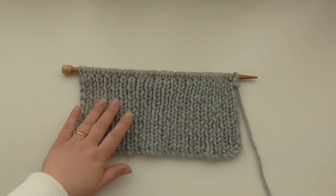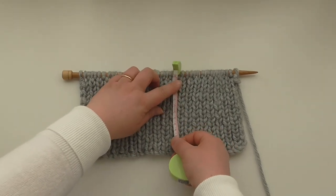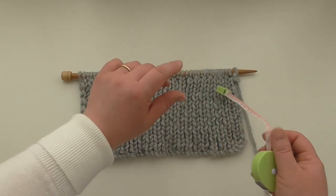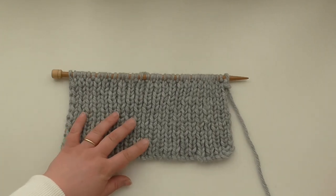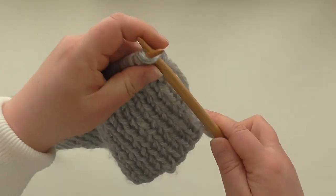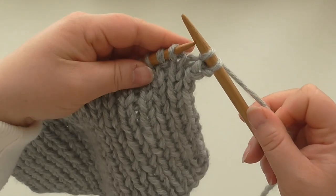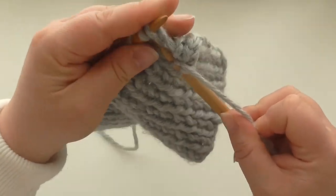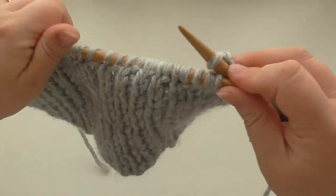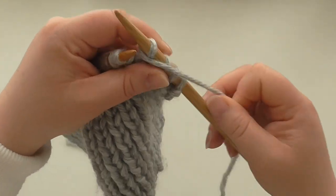We have our 13 centimeters of rib — measuring from just under the needle where the piece starts, that's 13 centimeters which is five inches. Now we're going to decrease one stitch across this row, so we do another row of rib but decrease one stitch. I usually do it at one end since that's where you'll sew up the hat and it'll be hidden. Just knit two together, which decreases from 42 to 41 stitches, then continue with one by one rib to the end.